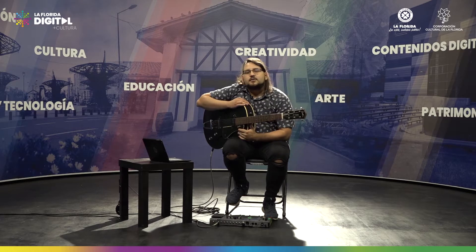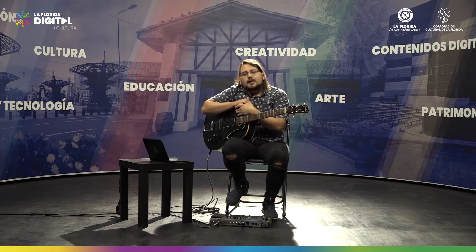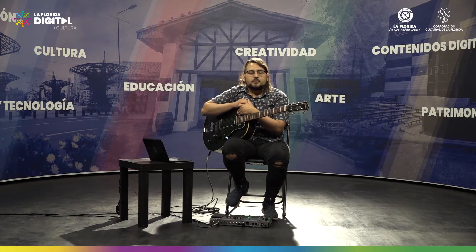Hola a todos, bienvenidos a la segunda clase de guitarra. Quiero recordar un poco lo que vimos en la clase anterior. En la clase anterior revisamos las partes del instrumento.